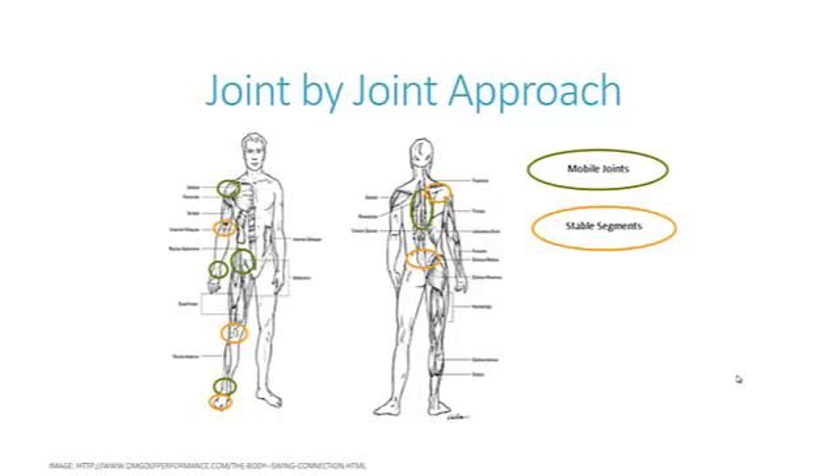This really falls into what we call the inter-regional dependence model — that if one area is tighter or not stable or not mobile, the areas above and below it are going to compensate for that joint's deficit. So if the hips are not very mobile, then the lumbar spine above it is going to take that extra mobility from the hips and try to move, causing too much motion and potentially injuring that lumbar spine.